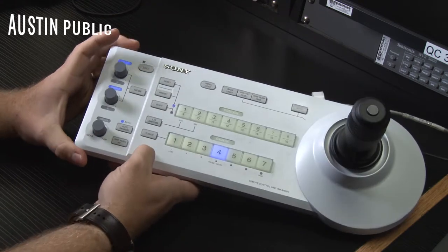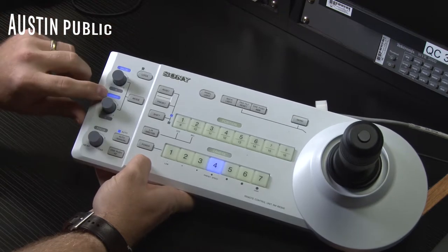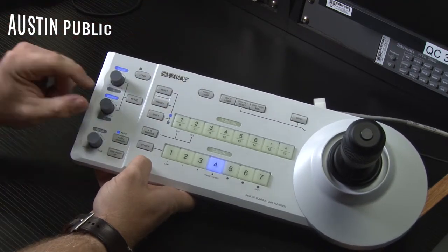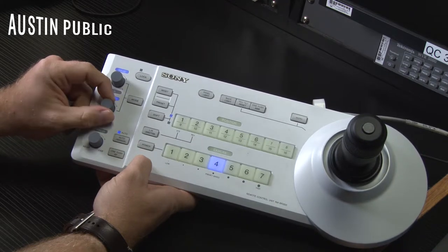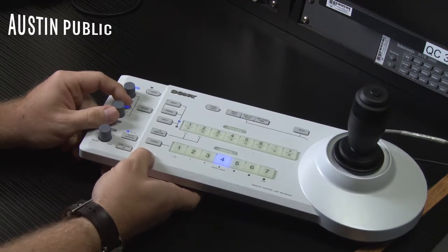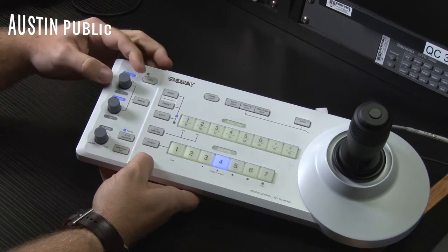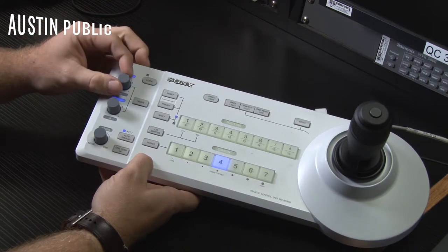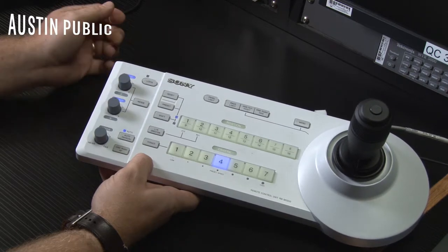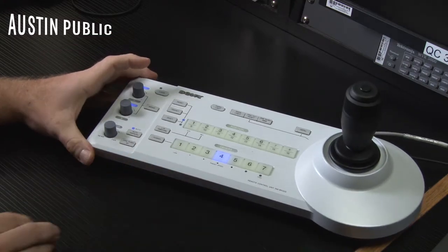If you're in manual exposure settings, you can come in here to mode and make sure you want to see your bright mode lit up by hitting mode. This middle knob is going to be your iris, so you can adjust your iris there. This top knob is your shutter speed — it's usually not best to adjust the shutter speed this way.